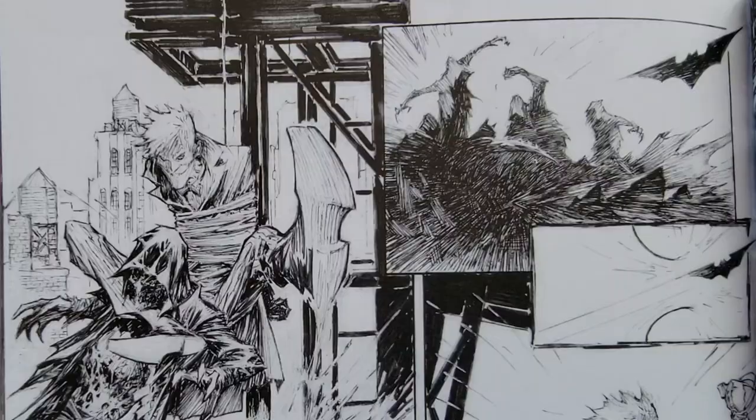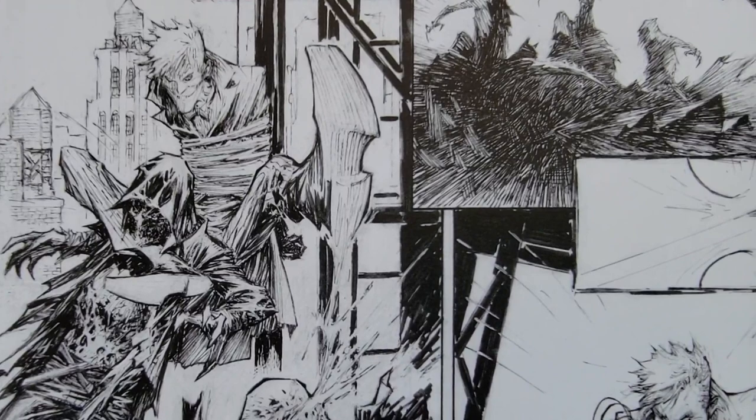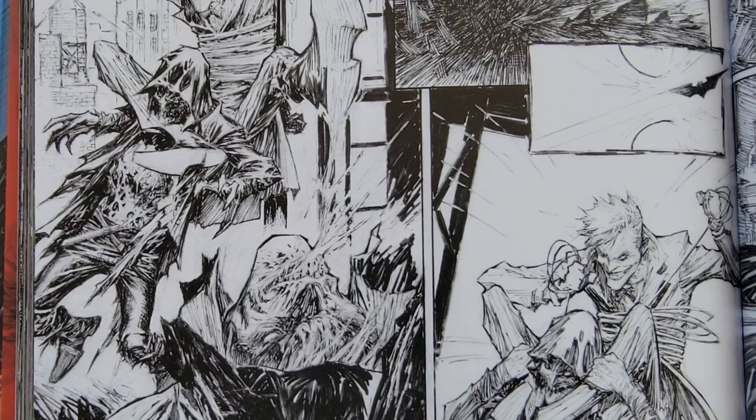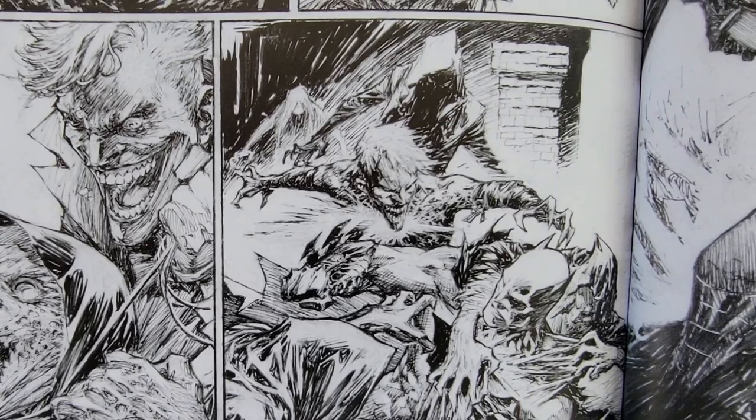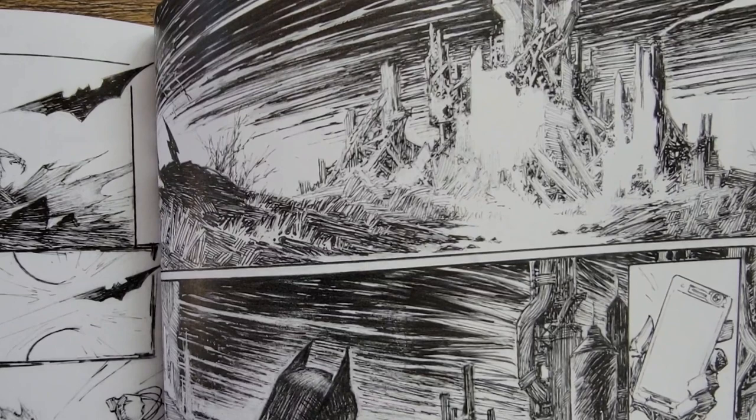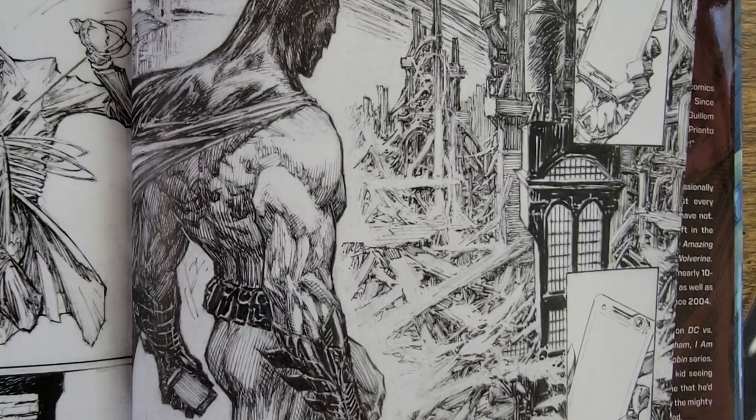'On the surface, Deadly Duo is an action-adventure comic, but at its core it's about what's important to us and how far we would go to protect it. One of my favorite scenes is the confrontation between Barbara Gordon and Bruce Wayne — it starts with the two of them as Batman and Batgirl in the Bat Cave and ends in the library as Bruce and Barbara. Throughout, Barbara is open and raw while Bruce is cold and measured.'